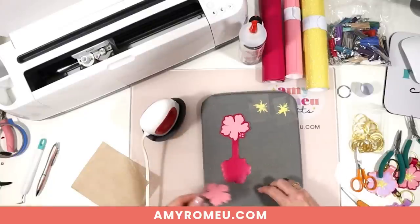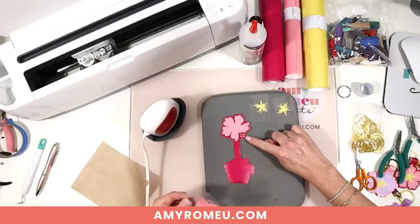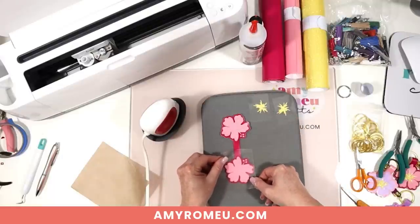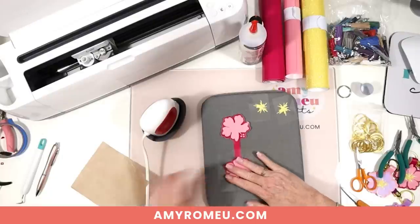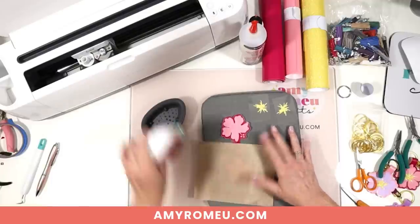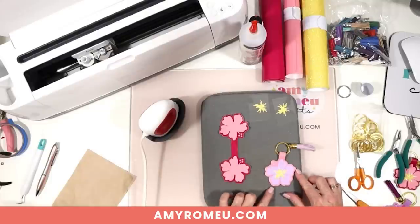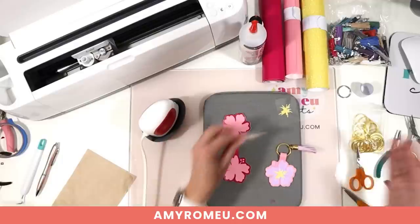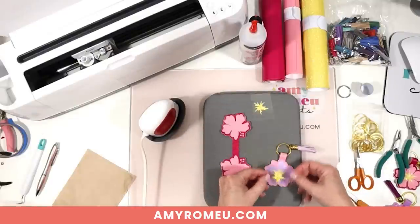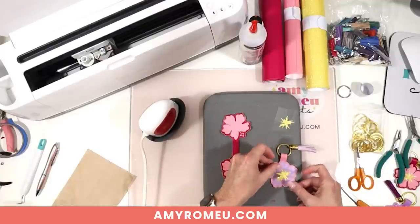I'll flip it over and do the other side. Remember, this is a fold-over keychain, so whatever's on this side will be on the other side when the two halves fold over — the two halves need to match up front to back. If you need to, you can refer back to the uploaded SVG in Design Space to remind yourself what goes where when you're pressing your layers. Looking at your finished sample also helps for placing the flower center correctly.